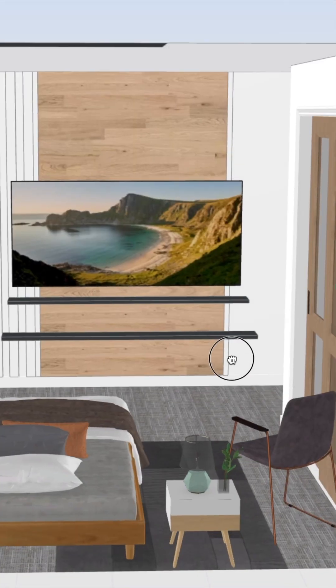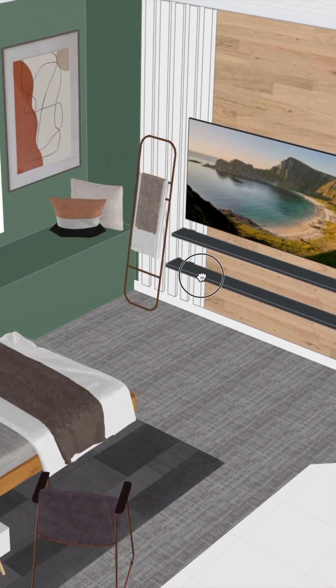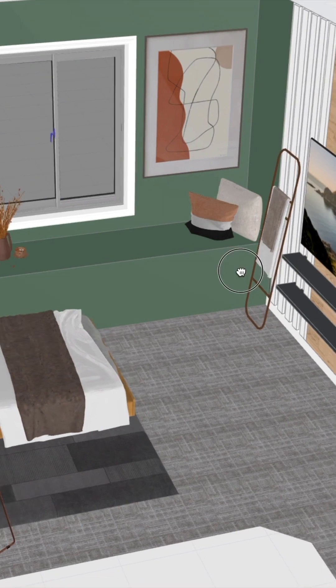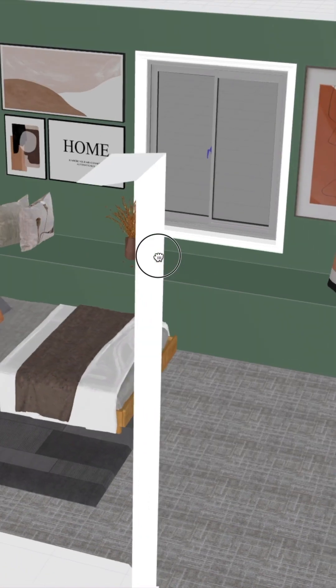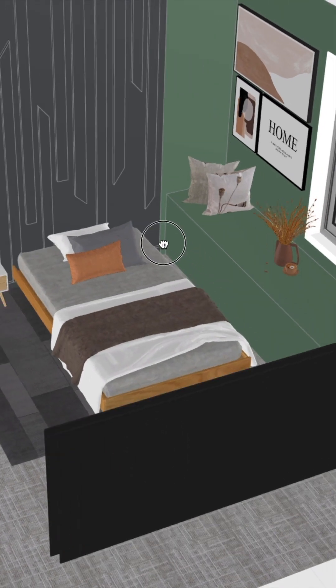I wanted to share my design vision with you guys so you have a better understanding of my plan for this space. In this part one video, you'll see how our beautiful storage bench was built, as well as all the painting that was done in this room, and also how we gave an old accent wall a fresh look.